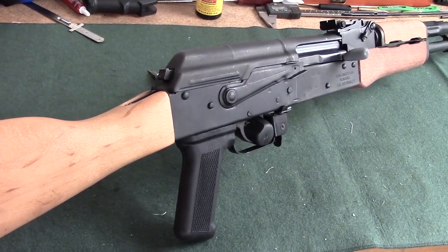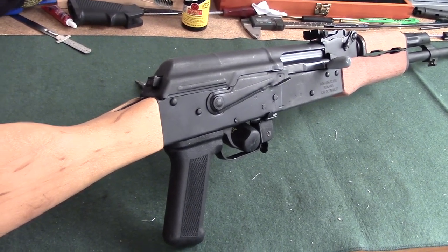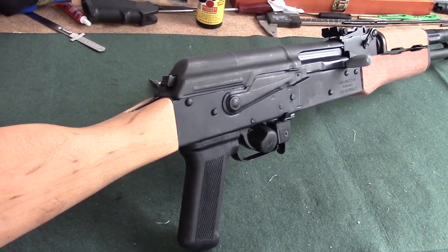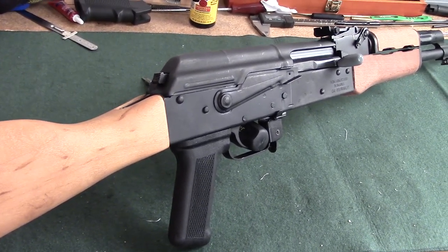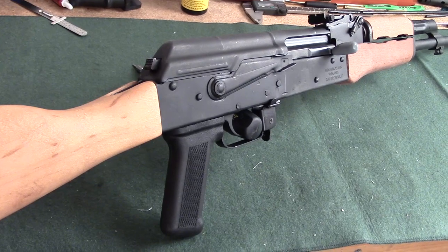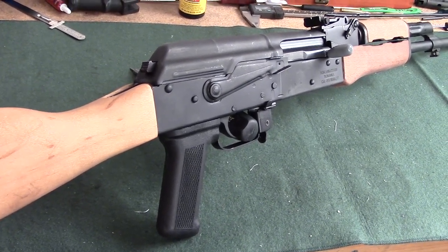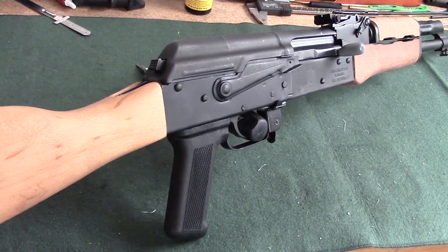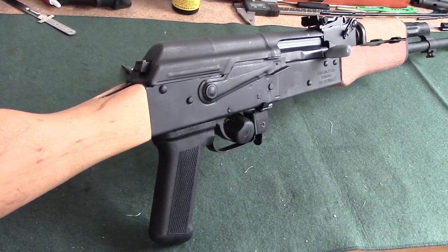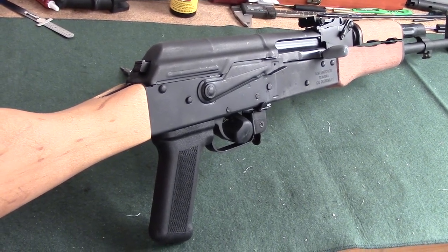Hi everybody, this is Matt and directly in front of me is a Wazer 10 AK-47. This video is about how to inspect a Wazer before you actually purchase it. Many of you are new to the AK world and the world of modern sporting rifles. You've heard a lot about AKs and you think you might want one, but you don't want to pay $1,200 for a top of the line model or even $2,000. The Wazers are a very good way to have an entry level experience — I've seen the Wazer 10 as low as $479 at one of my local gun shops.